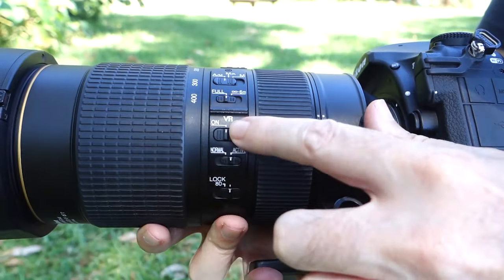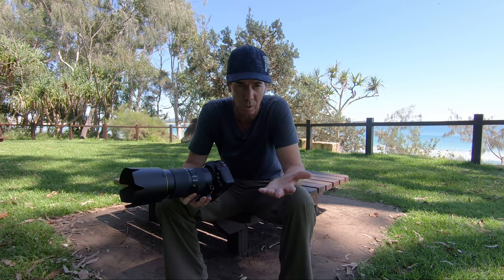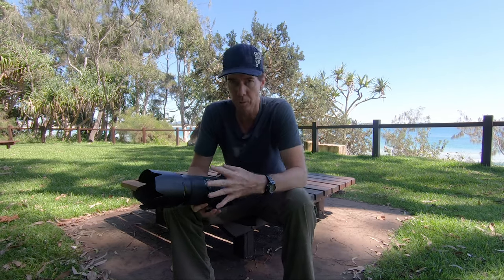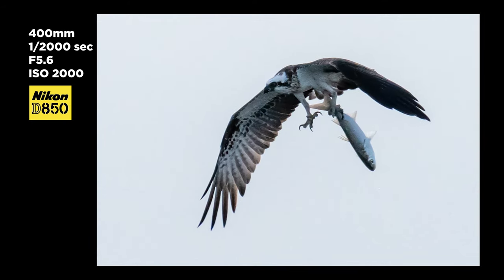Below that we've got the VR button. I always have that switched on unless I'm doing a long exposure landscape, in which case I'll turn it off. That gives me four stops of stabilisation, which allows me to drop my shutter speed down four stops and still get a decent picture.